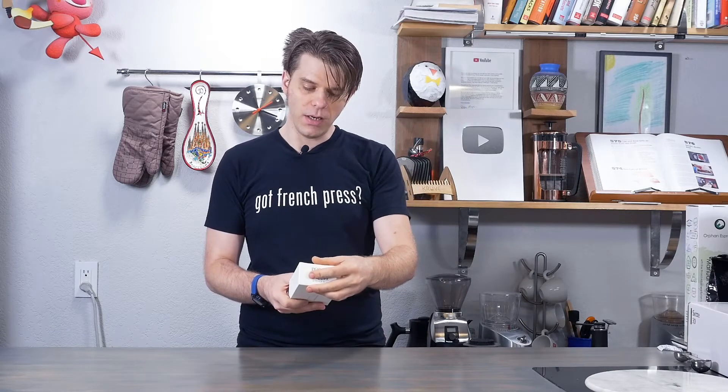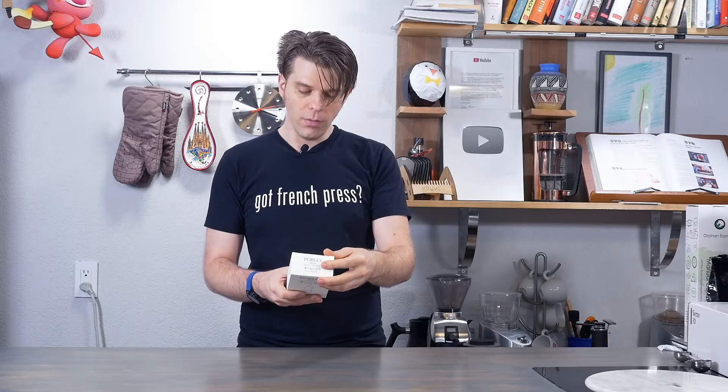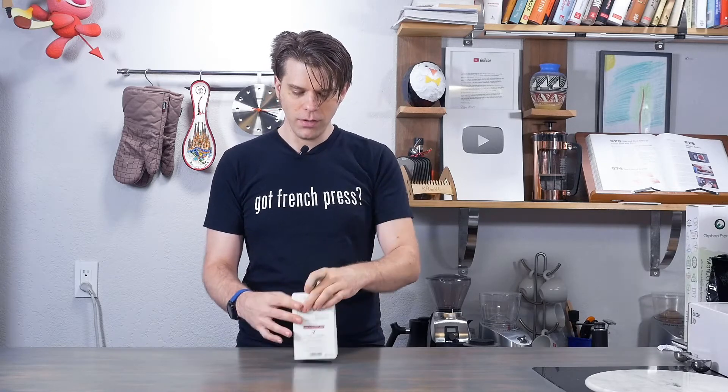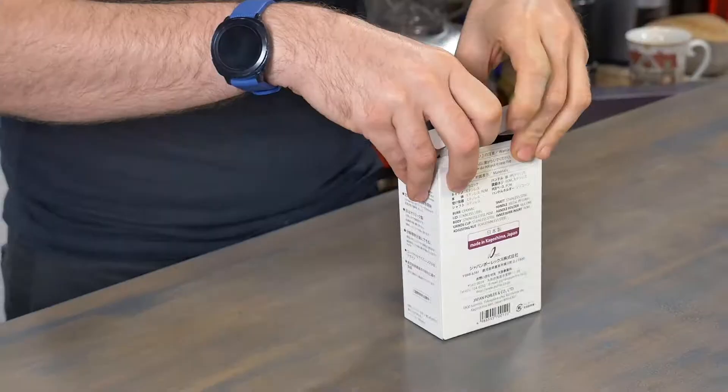It's made in Kagoshima, Japan — that's pretty cool. It has a very clean design on the outside, but let's see what it's all about on the inside.